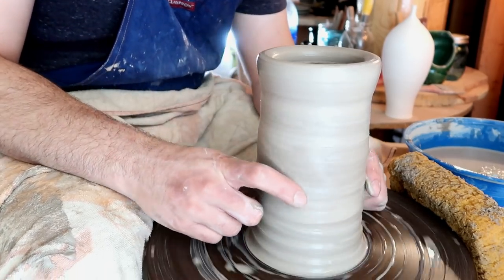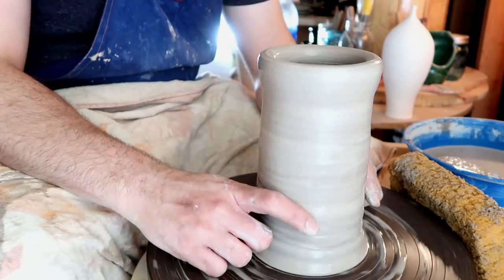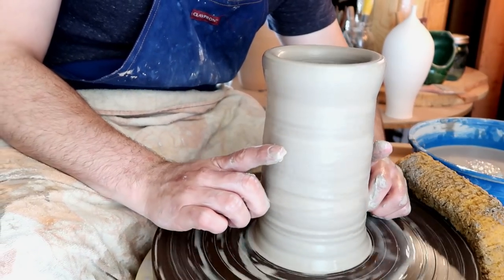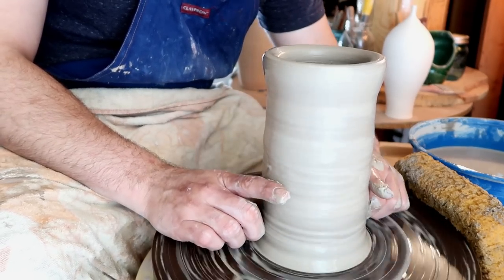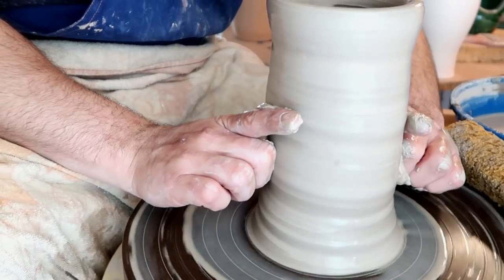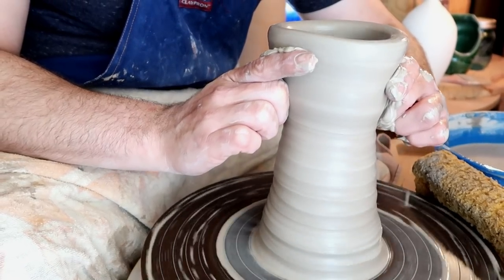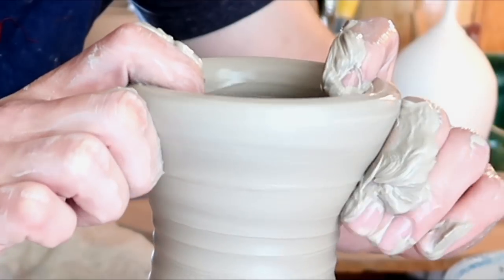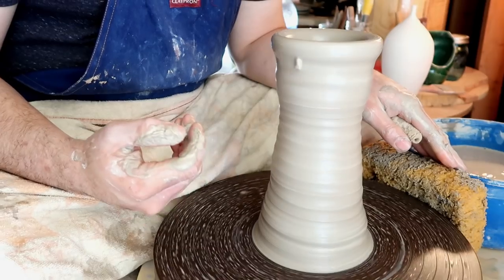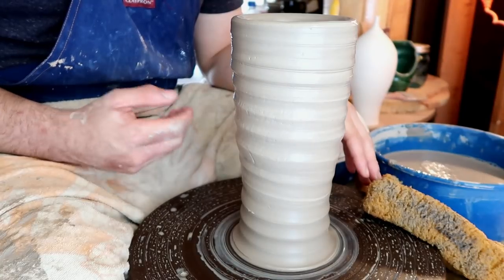Extra Potter Tip: if you find it difficult to keep form while throwing and keep your wrists up like this, or it hurts at all, you can get the same effect by choking in like this using the six points. But instead of using your wrists to guide it, you can tip your fingers upside down and use your fingers to guide it just like this, while still making contact with all six points. The only difference is that you're using your pointer fingers to guide instead of your wrists. And of course when you get to the top, always put your fingers on the inside and just collar in very gently. Remember to release pressure when you get to the top, otherwise you're going to get some real wiggly clay. Now that we have a nice collared-in cylinder, we can probably pull one more time. And now we have a cylinder that's ready to form.